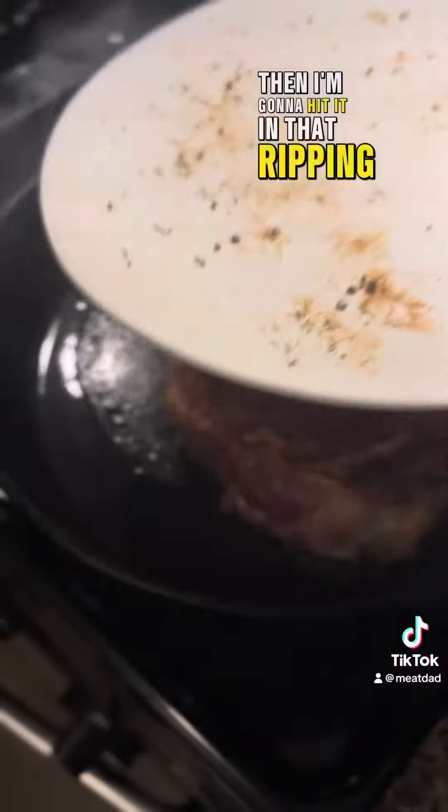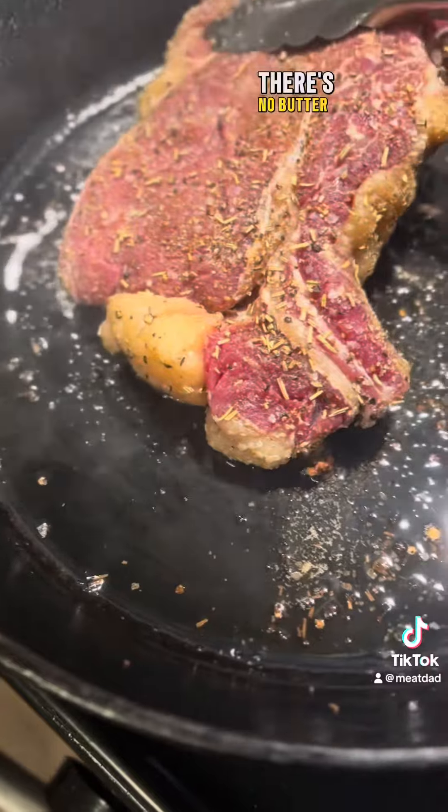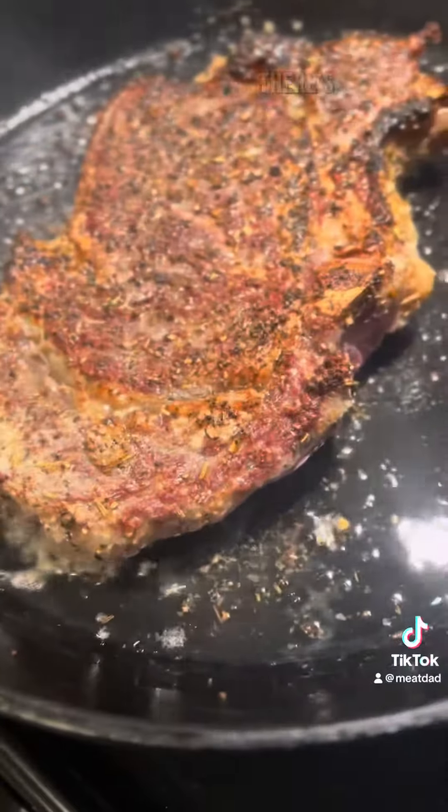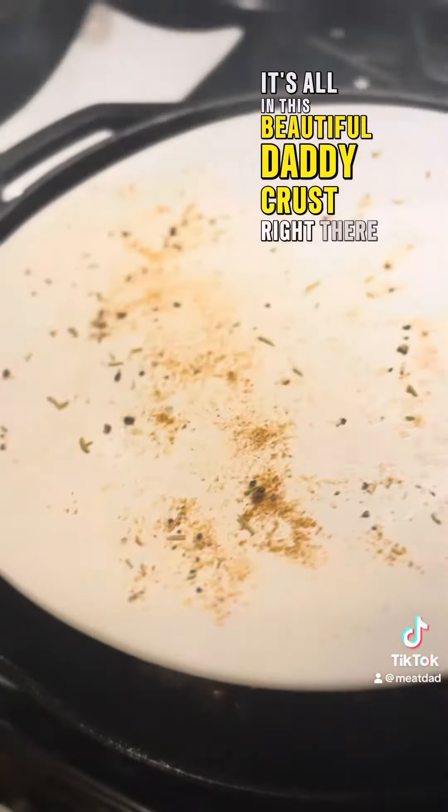Then I'm going to hit it in that ripping hot pan with just the tallow. There's no butter, no extra garlic, no extra nothing. It's all in this beautiful daddy crust right there.